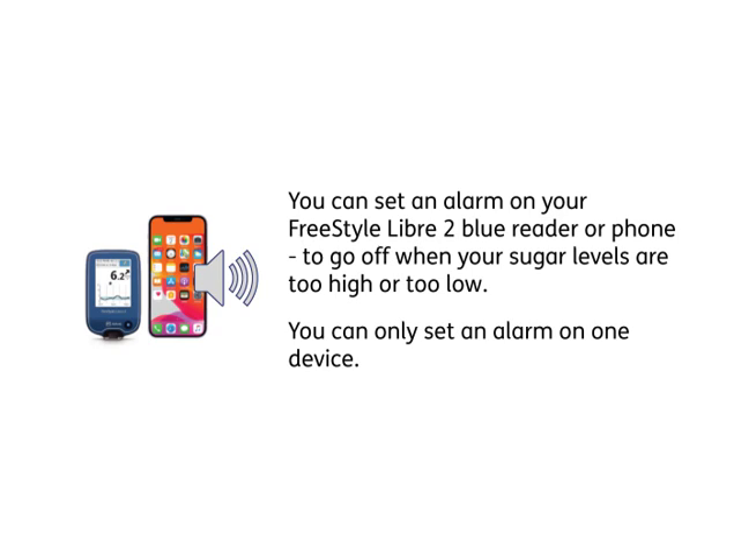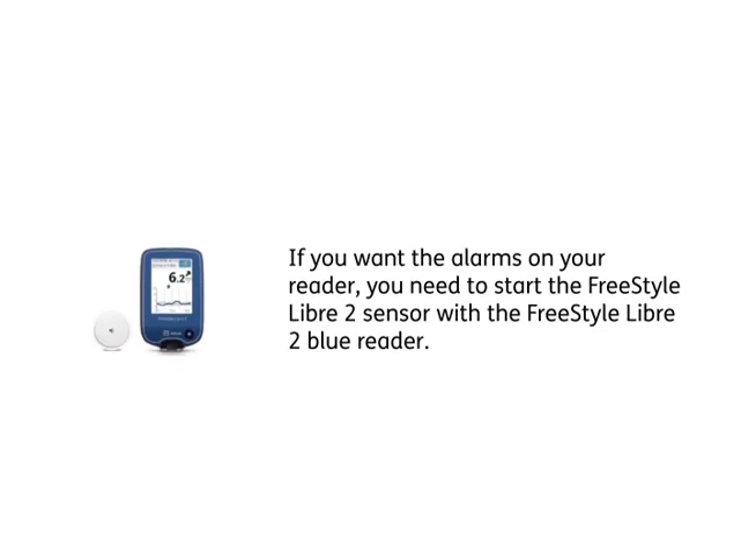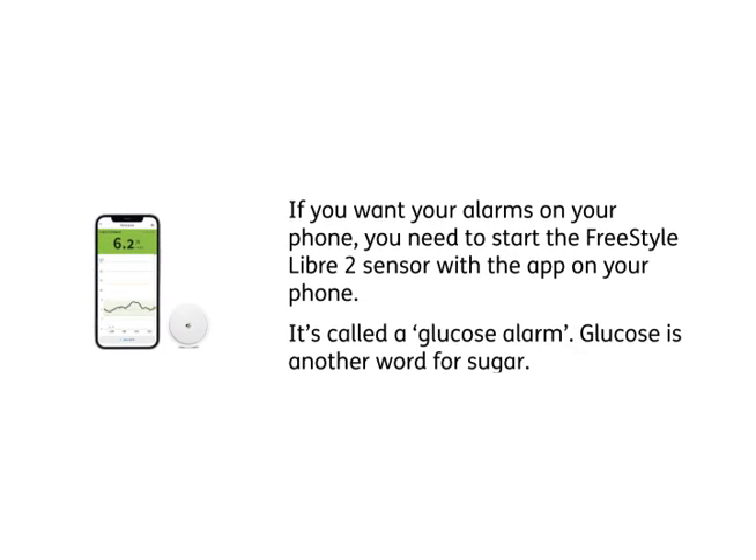You can set an alarm on your FreeStyle Libre 2 BlueReader or phone to go off when your sugar levels are too high or too low. You can only set an alarm on one device. If you want the alarms on your reader, you need to start the FreeStyle Libre 2 sensor with the FreeStyle Libre 2 BlueReader. If you want the alarms on your phone, you need to start the FreeStyle Libre 2 sensor with the app on your phone. It is called a glucose alarm.